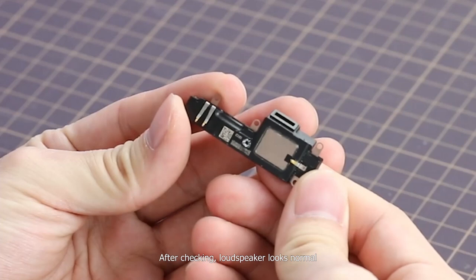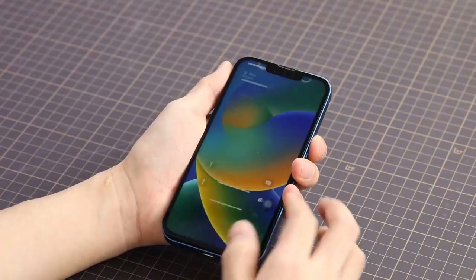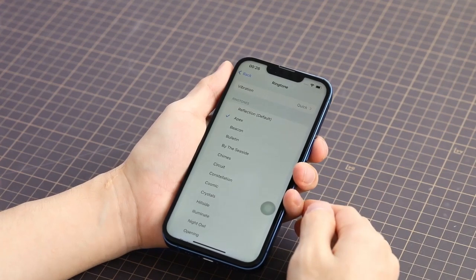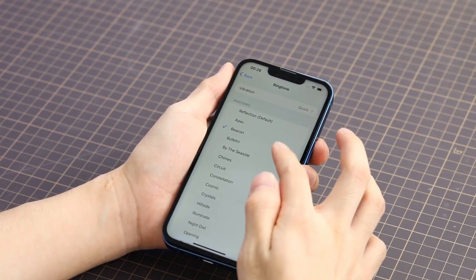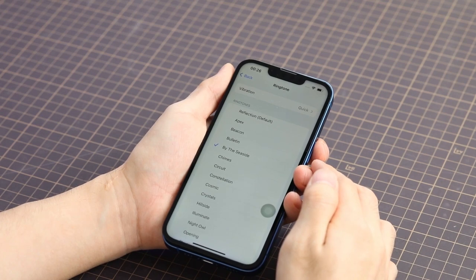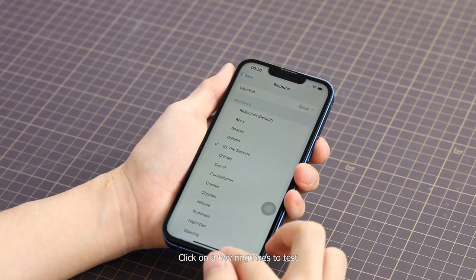After checking, the loudspeaker looks normal. Enter Sound and Haptics settings, then Ringtone. Click on a few ringtones to test — there is external sound, so the loudspeaker is normal.